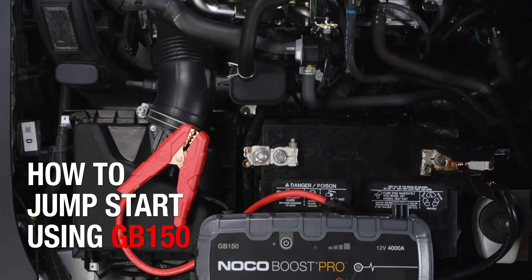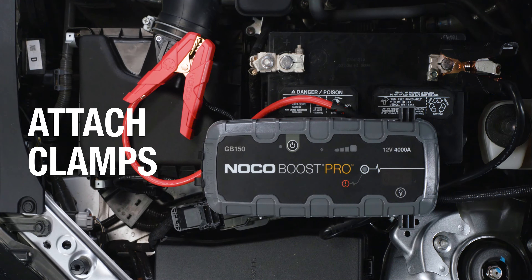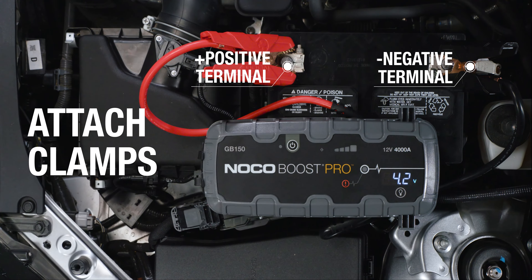Jump-starting a vehicle using the NocoBoost GB150 can be done in three simple steps. First, attach the clamps to the battery, red to positive, black to negative.